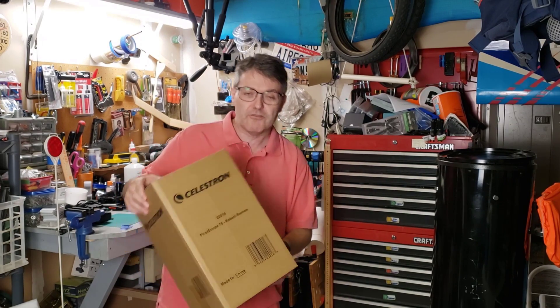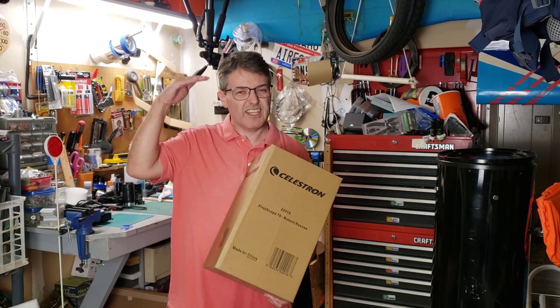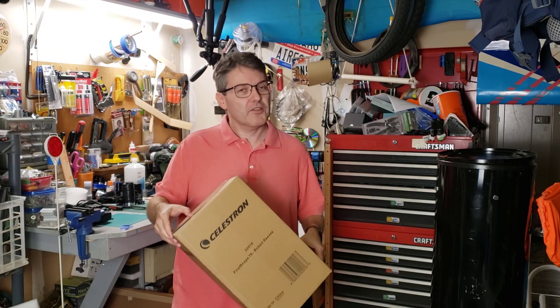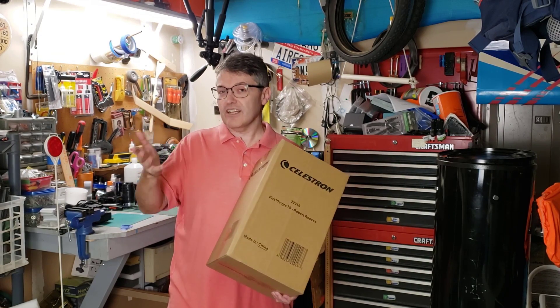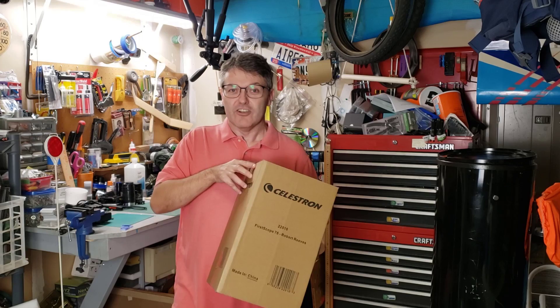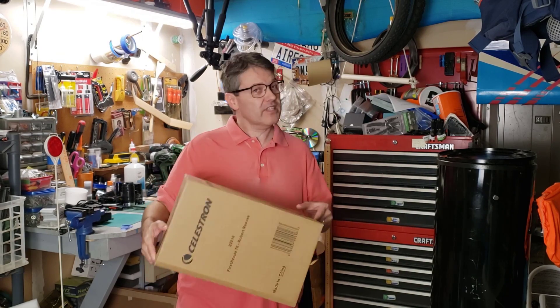Last year I did a review on a hundred dollar telescope, and in this video we're going to look at one that costs half as much. It turns out it's actually a pretty good little telescope, and if you keep watching I'll show you how to make it even better. Welcome back to the Reflector channel. The holidays came early here — Mrs. Reflector knows I'm a big fan of the Dobsonian style of telescope and she found this little 3-inch Dobsonian for just $52. This is called the Celestron First Scope, and I've seen these go for as high as $70 to $75, and used for about $30. I'll put an affiliate link down in the description box below.